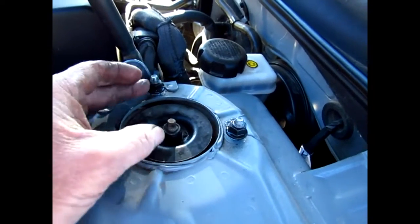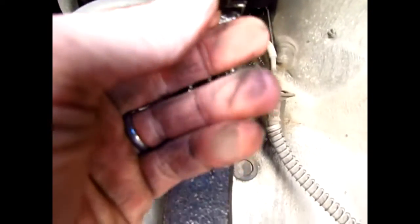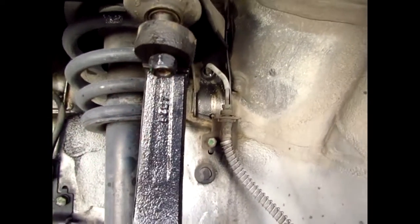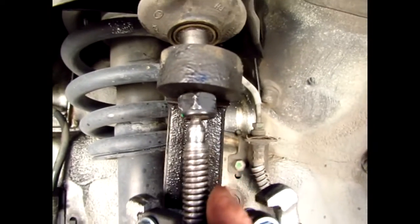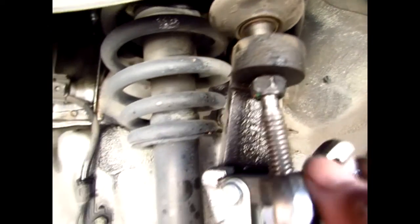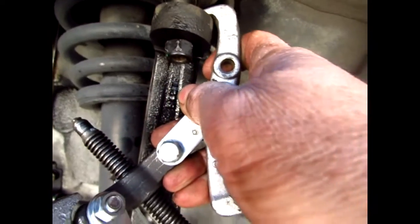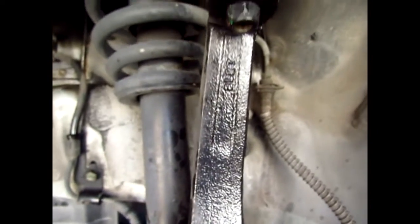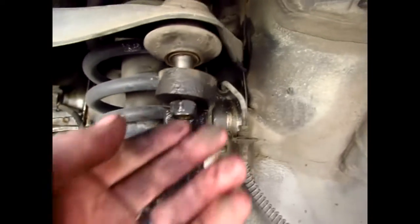I loosened the three nuts on top of the strut — just loose. Now I've got the ball joint out with the pulley. What I did is put the nut back on so it doesn't slide off, get the puller jaws around the sides, and bam — it comes right off. It might be a little loud when it breaks free.